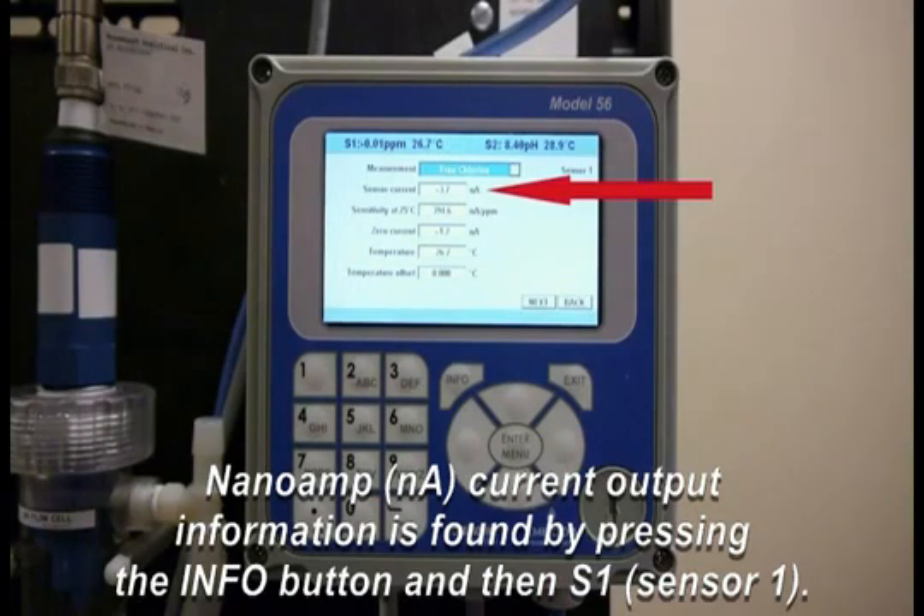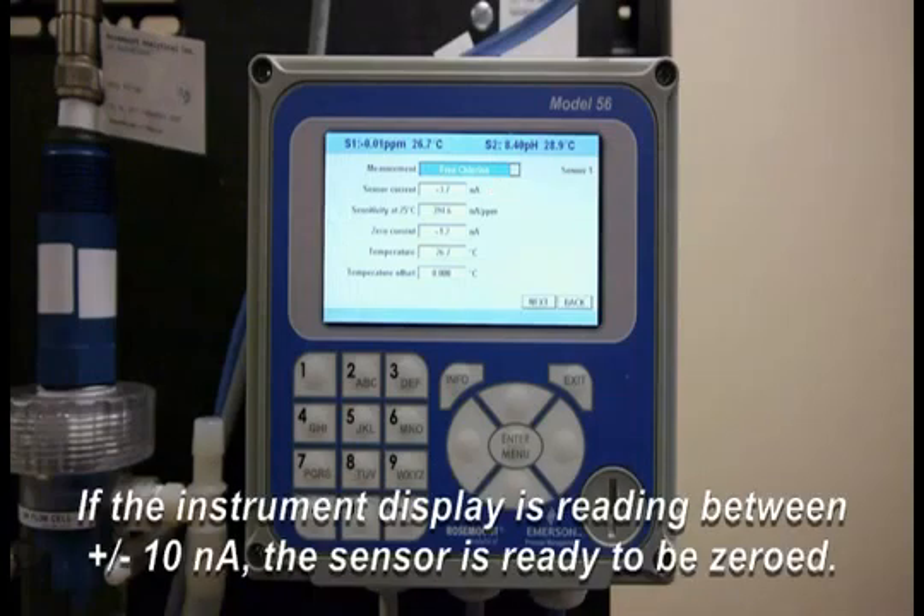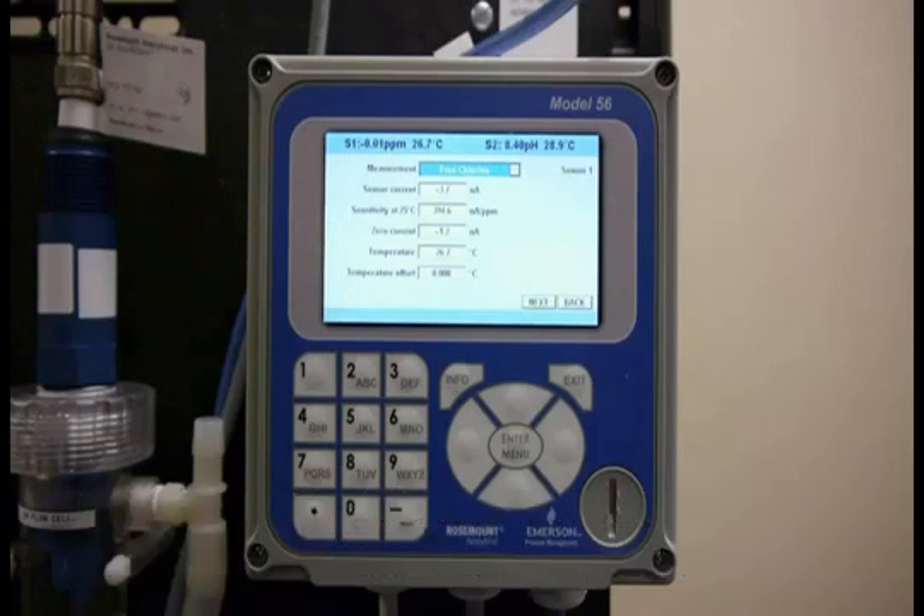It's right now reading at negative 3.7 nanoamps — that's the second line item on the display. The key is it has to be between negative 10 and 10 nanoamps, and it's been stable for quite a while, so I know it's ready to be zeroed. So I'll go on to the next step to actually zero the sensor.